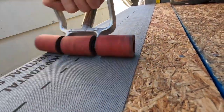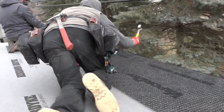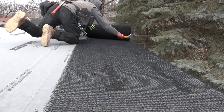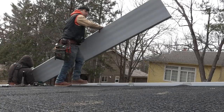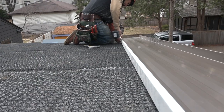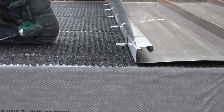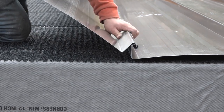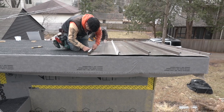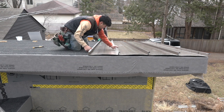Now that the peel-and-stick membrane is peeled and stuck, we roll out another Benjamin Obdike product, Cedar Breather, which creates a ventilation space between the roof deck and the roofing. Developed for use under cedar shakes, we're going to use it under a standing seam metal roof. It'll provide an air channel so that any vapor that passes through will have an escape path. Even though Vapor-Dry is rated for temperatures up to 250 degrees Fahrenheit, metal roofs can get pretty hot in the summertime, especially the dark ones. The air channel will also allow heat to escape, reducing the amount of work that the roof insulation and the AC equipment will have to do to keep people cool inside.